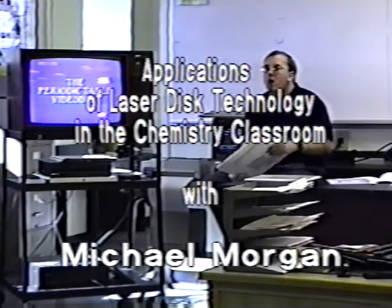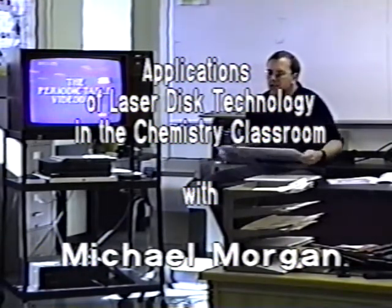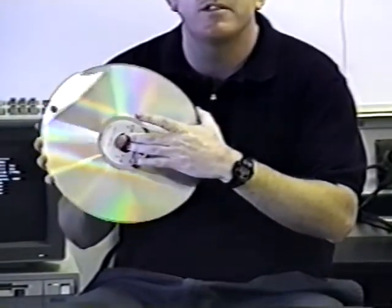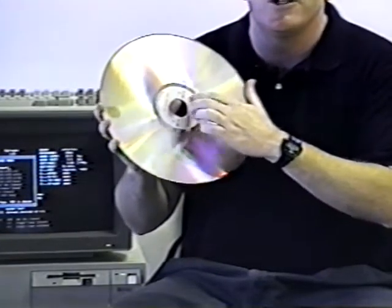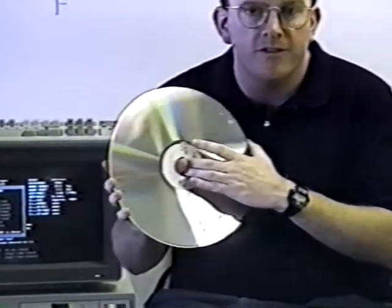Most of you are familiar with compact discs that you would play at home in a stereo. A LaserDisc is very similar — it's a 12-inch, one or two-sided disc that has 54,000 still frame pictures encoded onto individual frames. They can be played back either individually or at a rate of 30 per second to give you a constant playtime of 30 minutes.